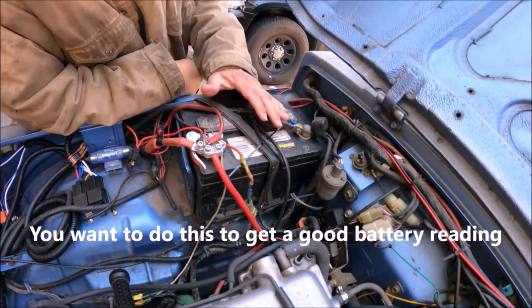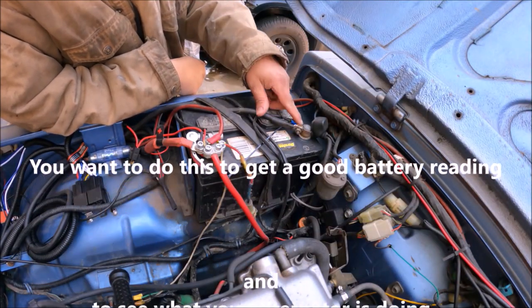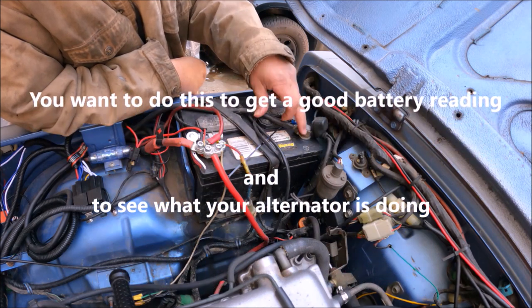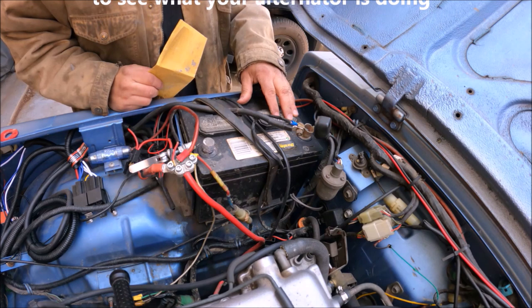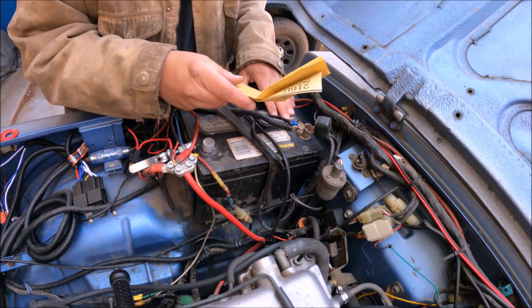What I'm going to do now is disconnect the battery cables, clean the posts, clean inside the battery cable connectors, and put it back on. I got the connectors off and I'm going to go ahead and use sandpaper to take care of this problem.